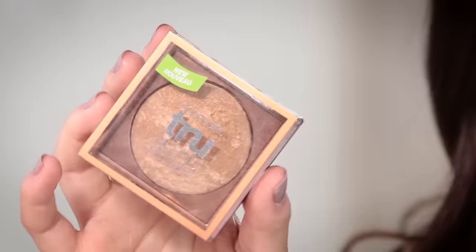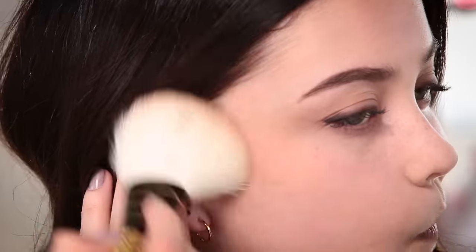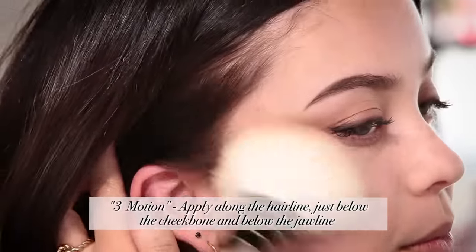Now that my foundation is done, I'm going to apply some bronzer to just warm up my face. Bronzer is a great way to add some glow if you're not feeling super glowy, and I'm going to apply it with a three motion on both sides of my face. I think this will photograph really well too, because it just has such a nice glow to it — that gold will really pick up well in photography.